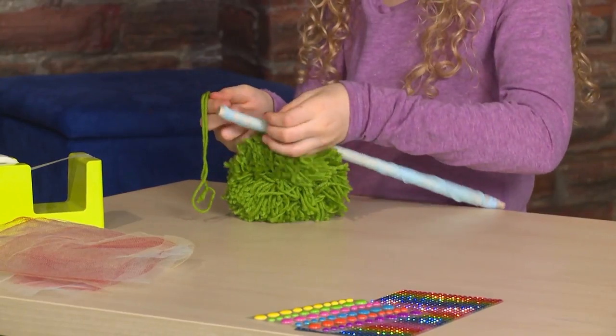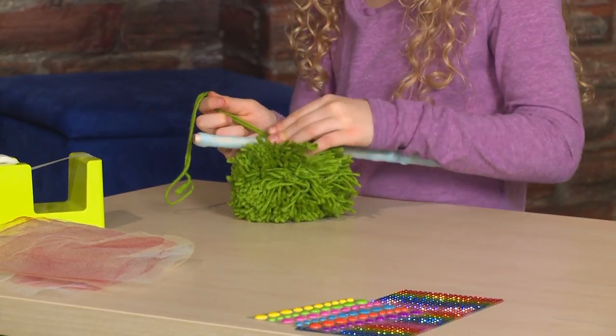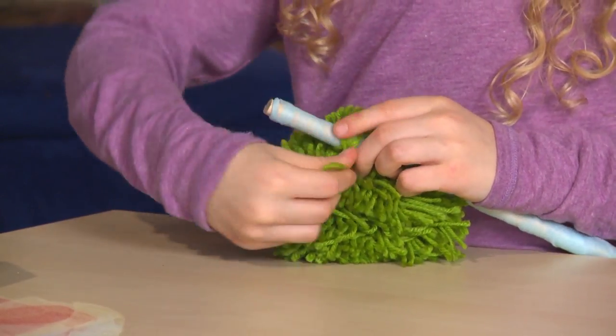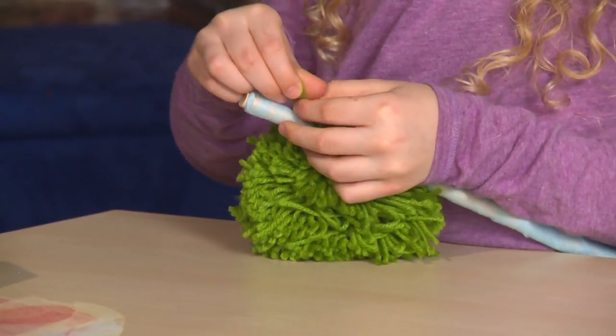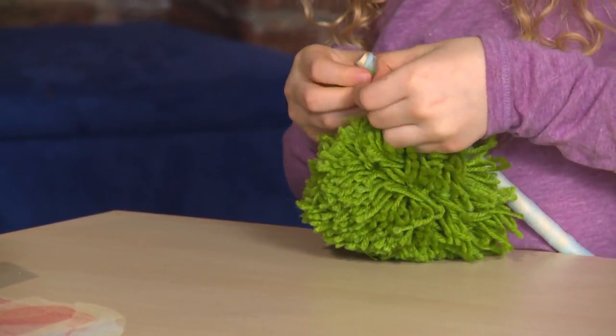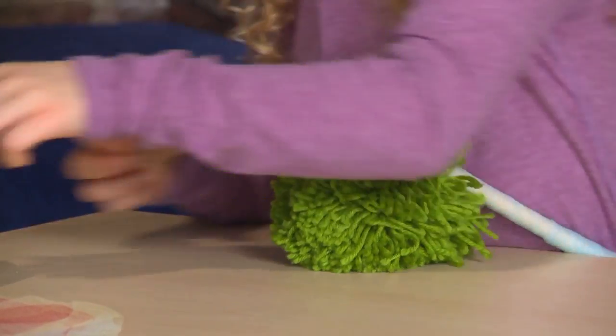Add a yarn ball and secure it with tape.